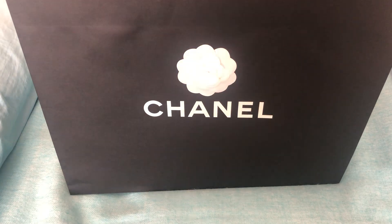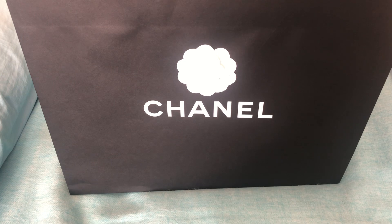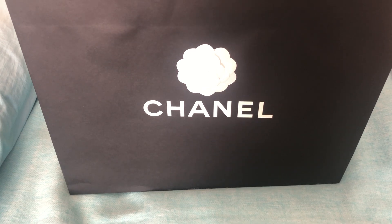Hi everyone, welcome back. Today I have a Chanel 21S unboxing to share with you. I definitely wanted to share this one because I know this is a color a lot of people have been waiting to see. It was a little delayed — it wasn't shipped at the same time as the other 21S bags. It just came in today, my SA texted me pictures, and I decided to purchase it.